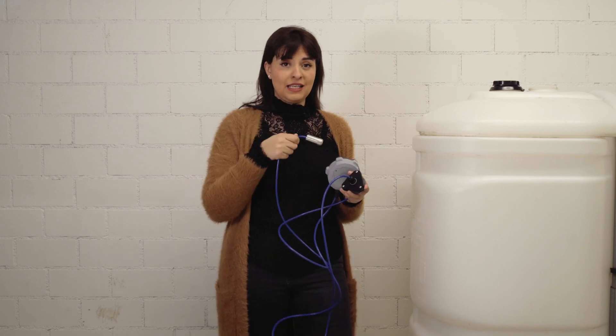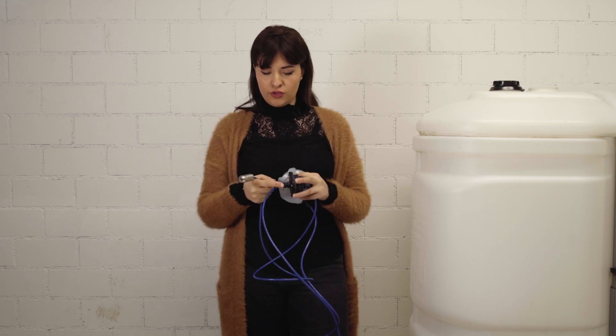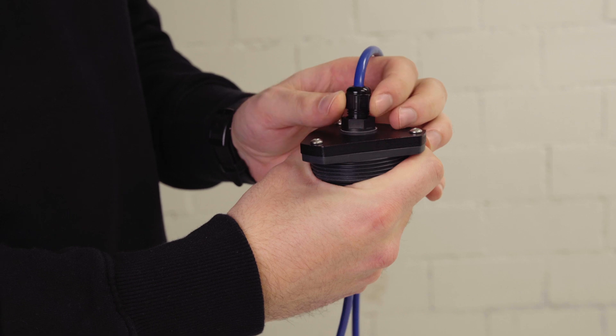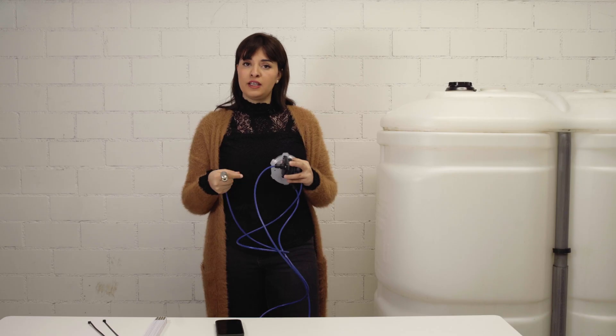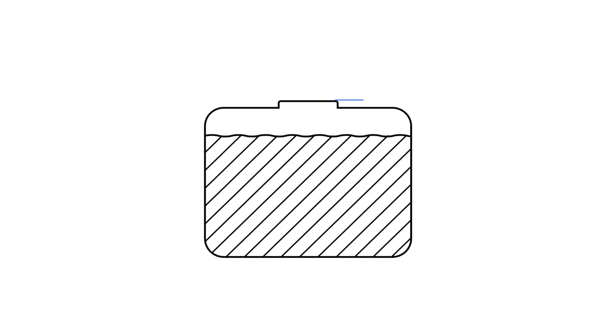Before inserting the probe inside the tank, you need to adapt the length of the cable to fit the tank's requirement. To do so, you can open the clamp on the adapter, pull the cable to fit the requirement of the tank and then close it again. The ideal cable length should be the height of the tank plus 5 cm buffer.